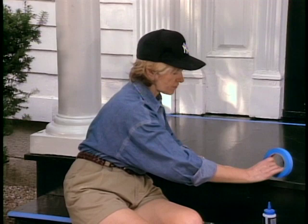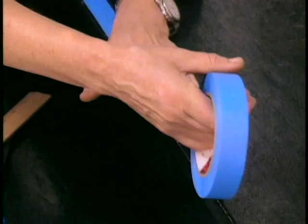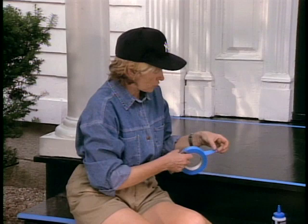It's the kind of tape that does not leave any residue when you pull it off. Regular masking tape doesn't work — this is painter's masking tape. So tape very smoothly. Now here's a handy little hint.